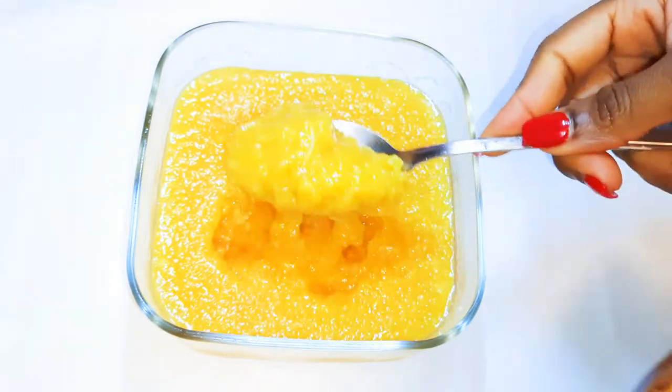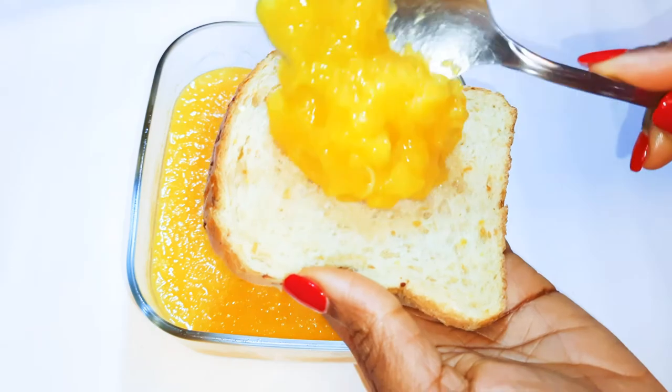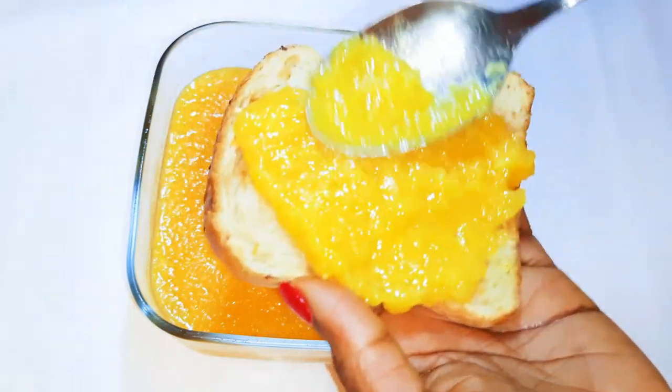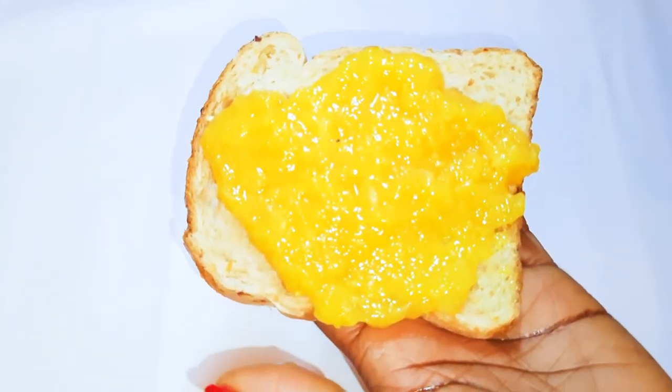I'll just spread it on a slice of bread — this is very delicious. Obviously this has no additives or preservatives, so you can keep it in your fridge for a maximum of one week.